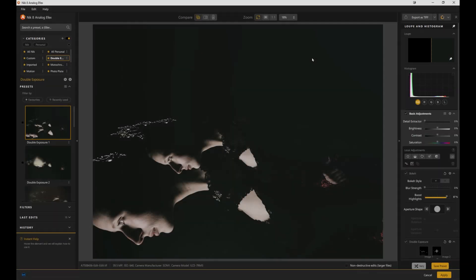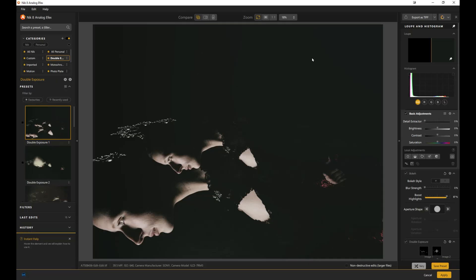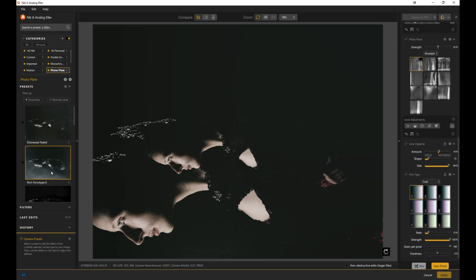The next one is one of my favorites — Analog Effects. If you love playing with vintage camera looks, light leaks, retro film grain, double exposures, wet plate — anything like that — Analog Effects is so much fun. You've got double exposure effects, monochrome looks, photo plate looks, so many different looks that you can play with.